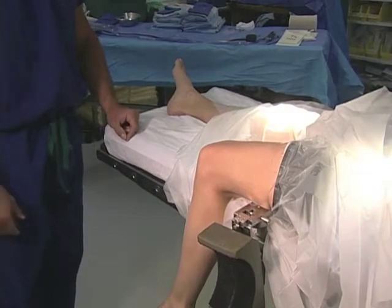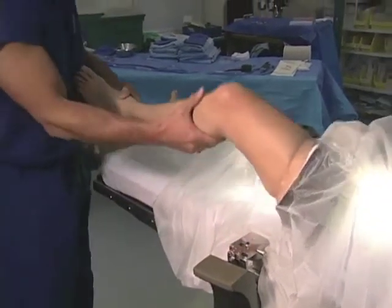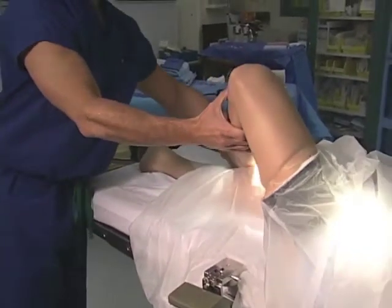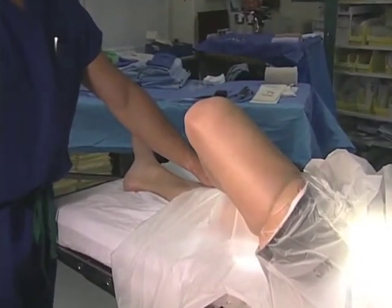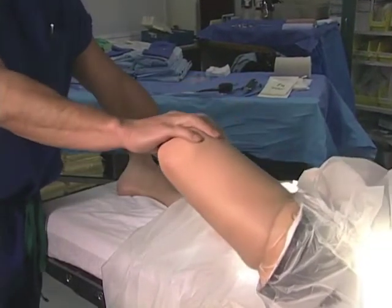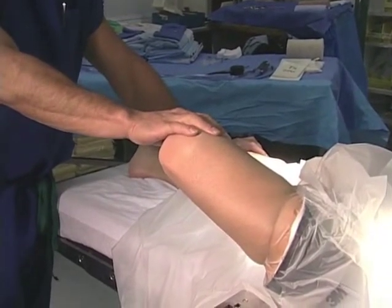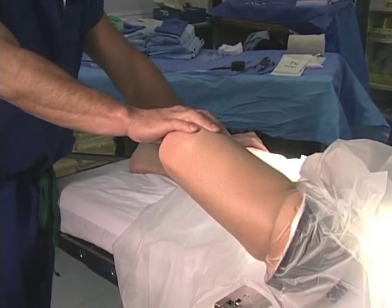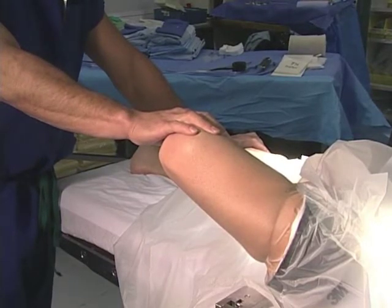This allows arthroscopy of the intercondylar notch. The surgeon takes the ankle and rests it across the contralateral leg with the knee bent to 90 degrees and sometimes applies pressure on the knee. Pushing the knee to the floor allows the hip to externally rotate, which imparts a varus force, allowing for lateral compartment opening and arthroscopy.